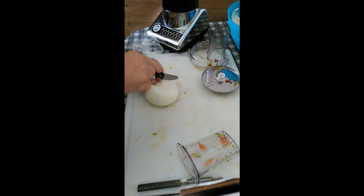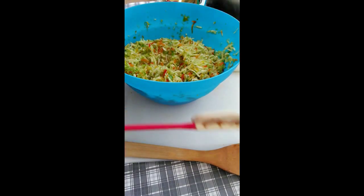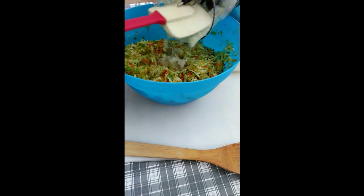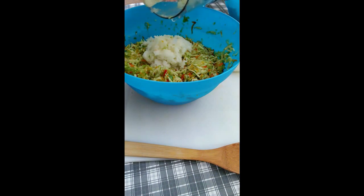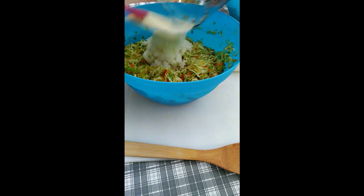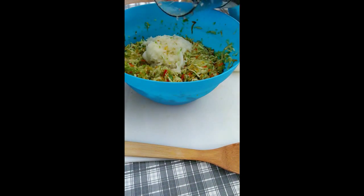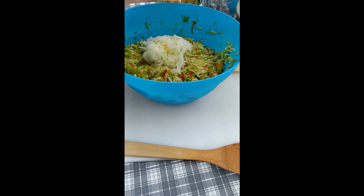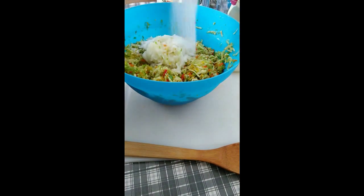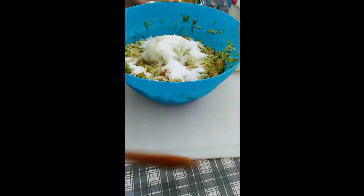Now I need a half a cup of onion. I'm going to add the onion to the bell pepper and cucumber mixture. After this, we're going to put in the canning or pickling salt — however you want to call it. For this recipe it calls for a half a cup, and we're going to take that and put it in there and mix everything together real good.